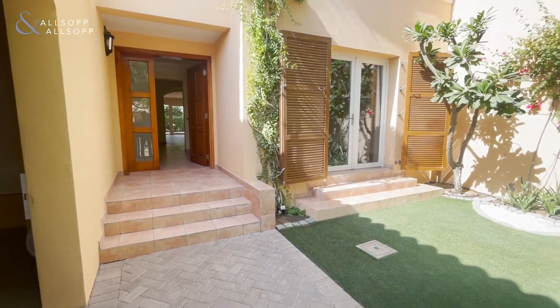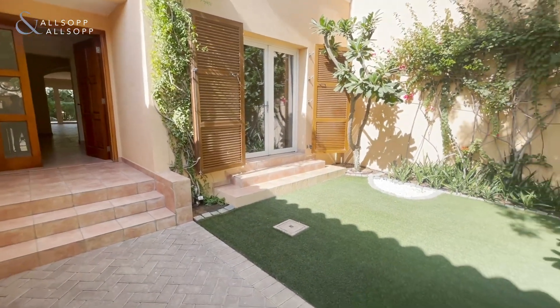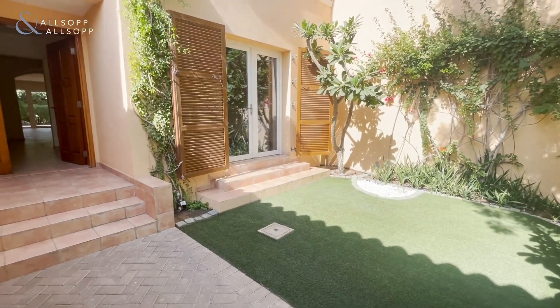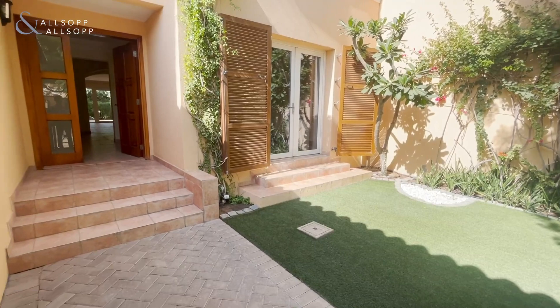Hi there, it's Morgan from Allsop and Allsop Real Estate today, providing you with this quick video tour of this townhouse in Green Community East.